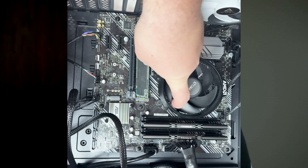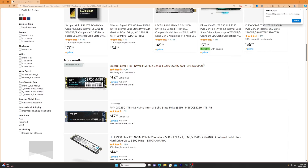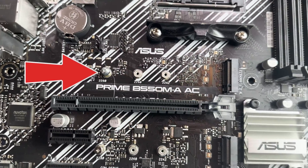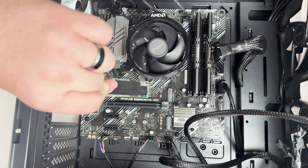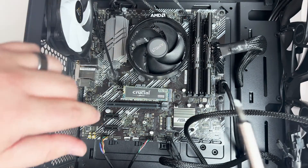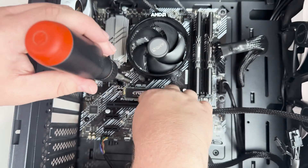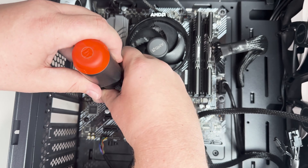Next we'll install the SSD. For this build a customer provided an M.2 SSD, but if you're copying this build I recommend a Gen 4 1TB SSD — you can find them for around $42 to $50 on Amazon. Silicon Power and MSI are two brands I use most commonly. Use the top M.2 slot on your motherboard, which supports the highest speeds. Insert the SSD at an angle, gently press it down, and screw it in with the tiny standoff screw — just snug, don't over-tighten. If your motherboard has a heat sink, put that on top.